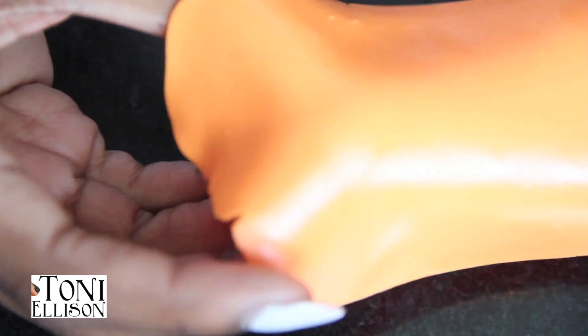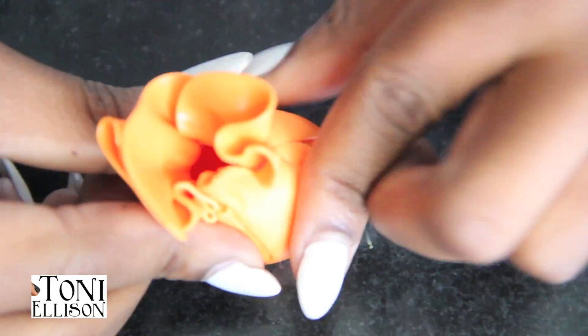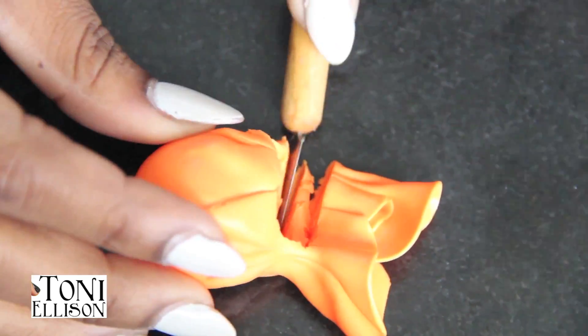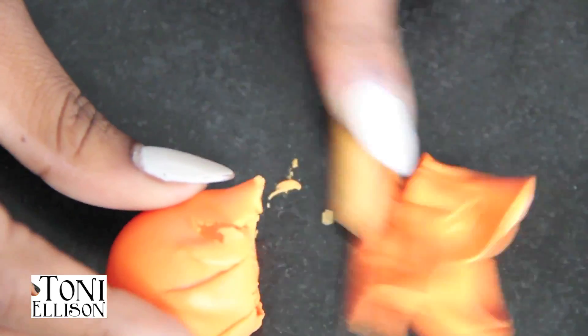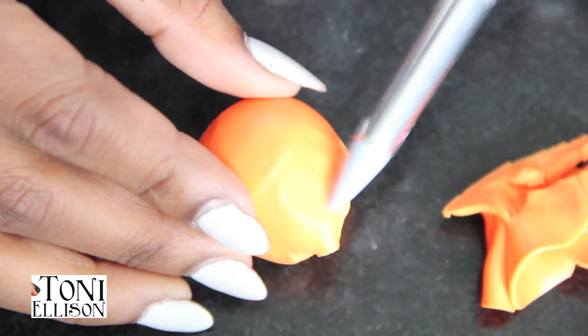I started out by rolling out some orange clay and then I used these little snow globes — you can find them on Etsy. Just search for miniature snow globes and they're pretty cheap, maybe about $3 or $4 each. You might be able to find them a little bit cheaper than that. Basically I wrapped the clay around it and then cut off the excess at the top.